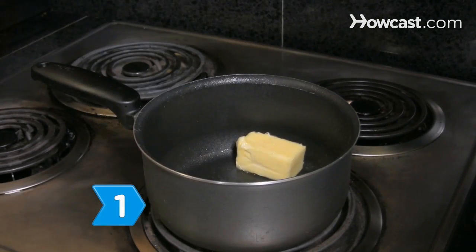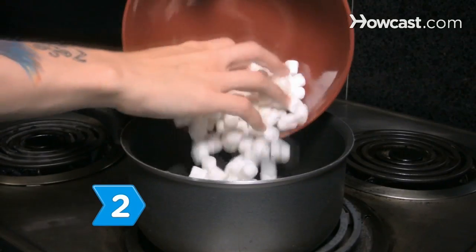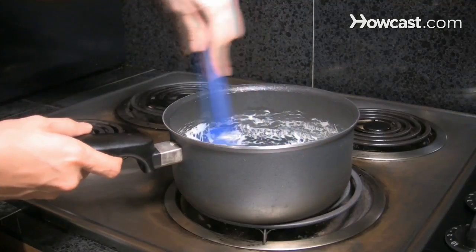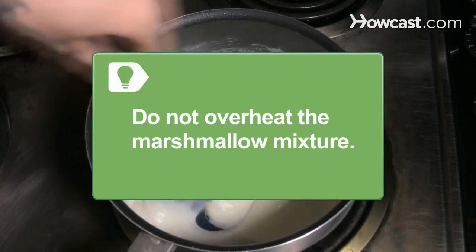Step 1: Melt 1/2 cup of the butter in a saucepan over medium heat. Step 2: Add the marshmallows to the melted butter and stir constantly with a spatula until they're melted, then remove from the heat. Be careful not to overheat the marshmallow mixture as it will burn.